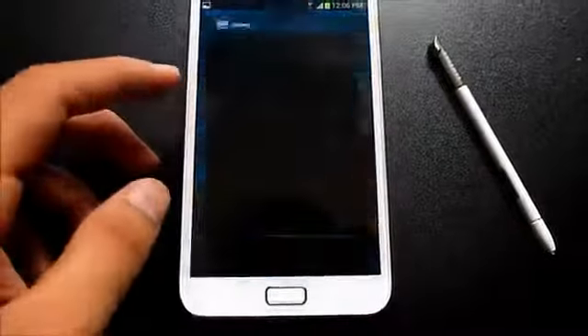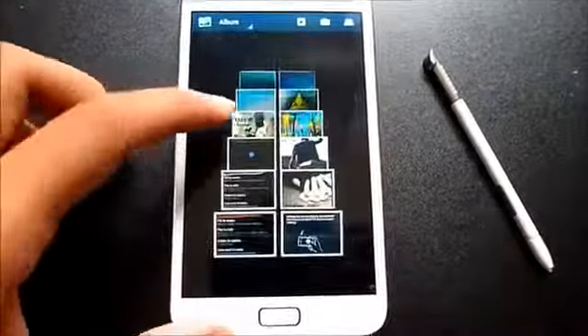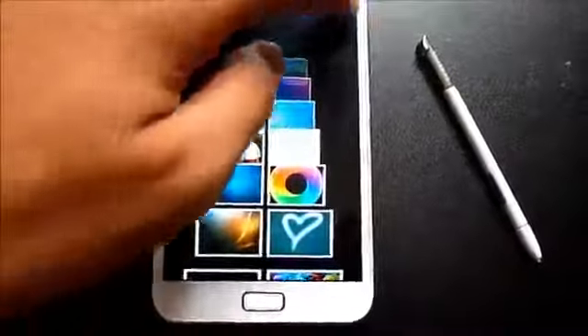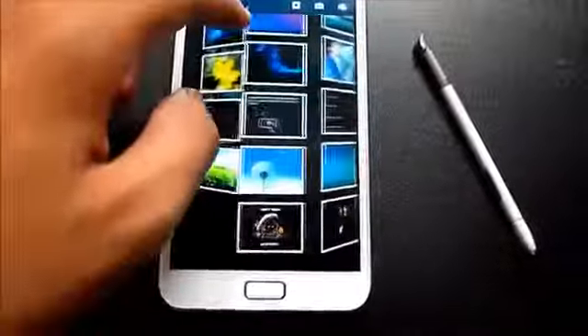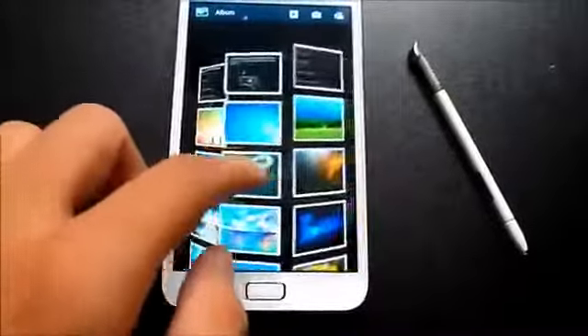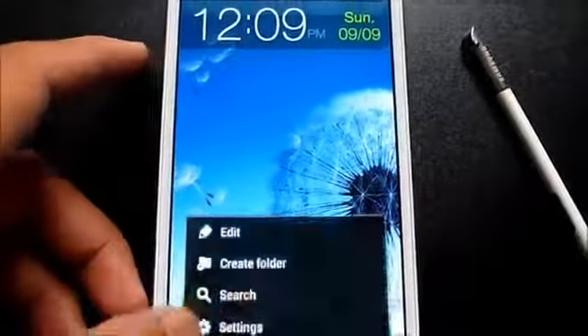Now for the features — going into the Gallery and tapping the icon, you can see the view mode is different. With the stylus, pressing it brings up a 3D cube view where you can slide up or slide down to go through your photos.